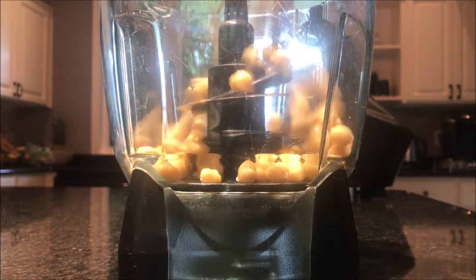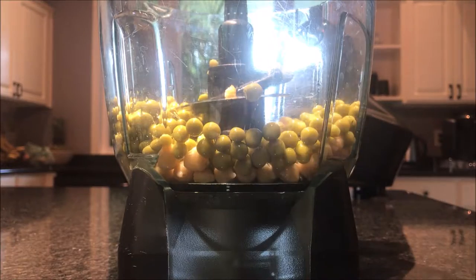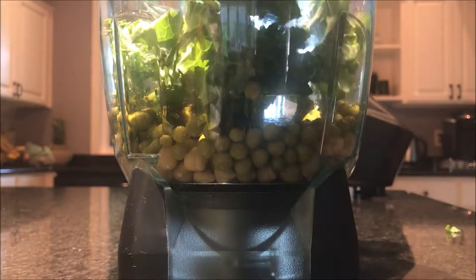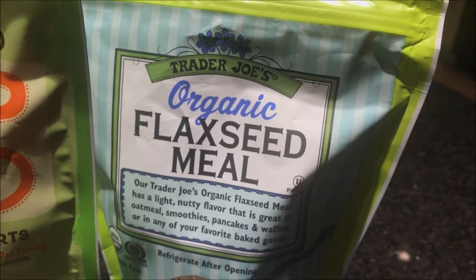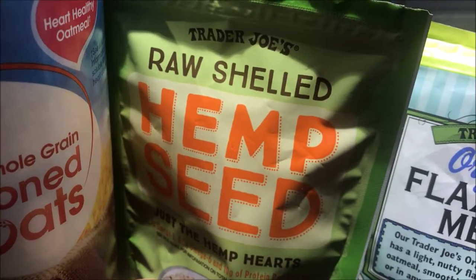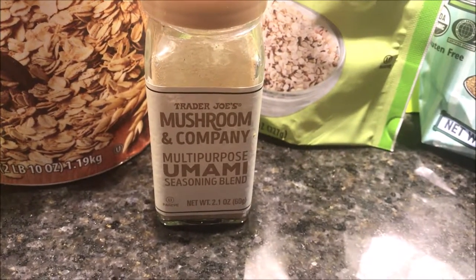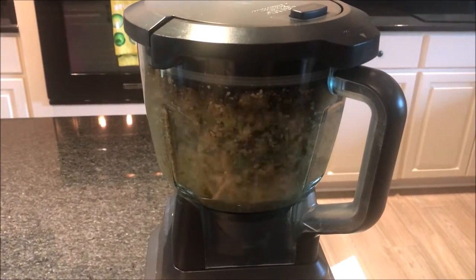Starting off with a cup of chickpeas into a food processor, then a cup of peas, a cup of kale. Next I'm using this organic flaxseed meal, putting a tablespoon of that in, and then hemp seed, another tablespoon of that. And this is what I'm using to season: the Trader Joe's mushroom spice blend. Then I am just processing all of that together.